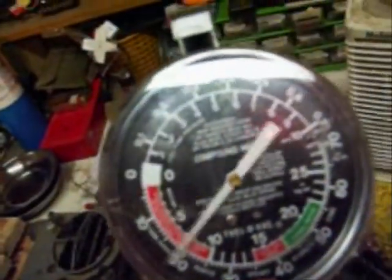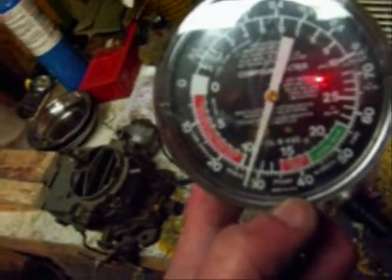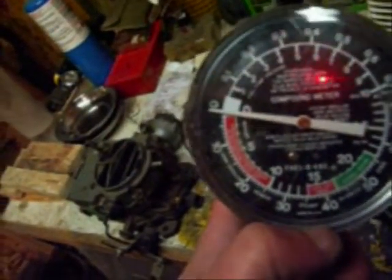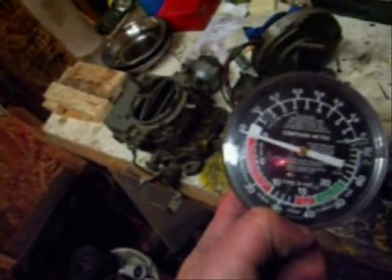On the compression stroke, it would show pressure. When it's sucking in the mixture on the intake stroke, it shows vacuum. Then when the gauge starts going up and stops going up and starts dropping back down, you know it's on the exhaust stroke.